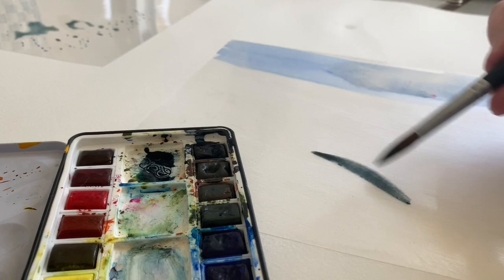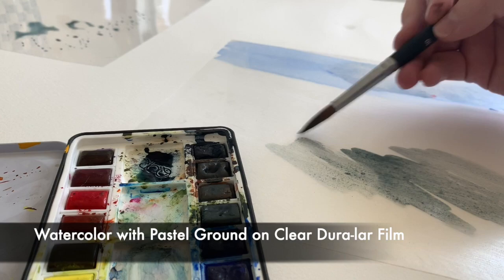So this kind of opens up a lot of doors for watercolor — working on surfaces and adding some sort of transparent ground that you can apply watercolor onto on surfaces that maybe you never thought you could before, like the Graphics Clear Duralar film.